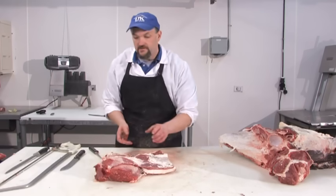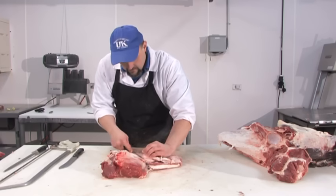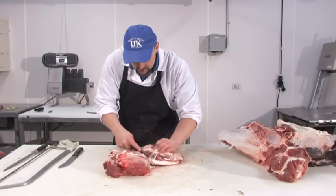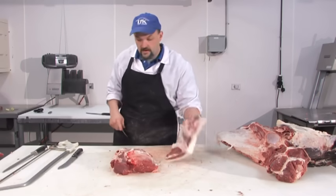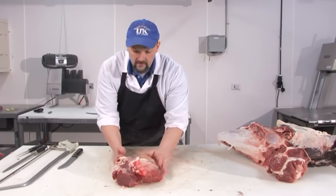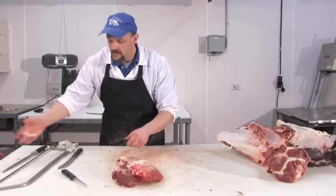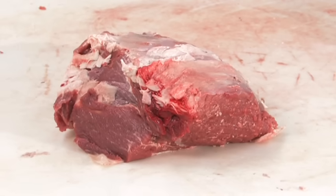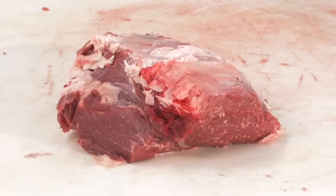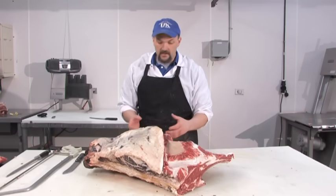The remainder of the clod — we can remove some of these accessory muscles by following natural seams and use this portion as ground beef. What we have now, commonly referred to as the clod heart or the shoulder clod heart, can be cut into steaks or roasts.